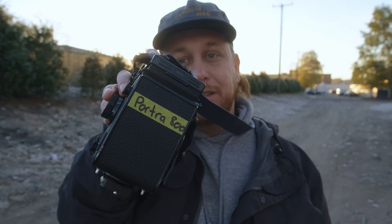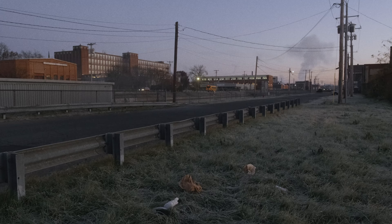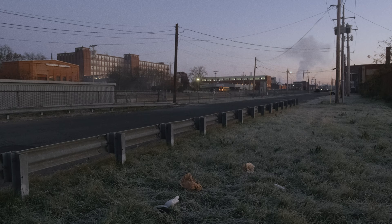We're shooting Portra 800 today, and the reason is because in the winter the days are a little bit shorter. When I got out here this morning it was prior to sunrise, and there's a little added flexibility when it comes to shooting a faster speed film like Portra 800, which I certainly love. But enough about the film.